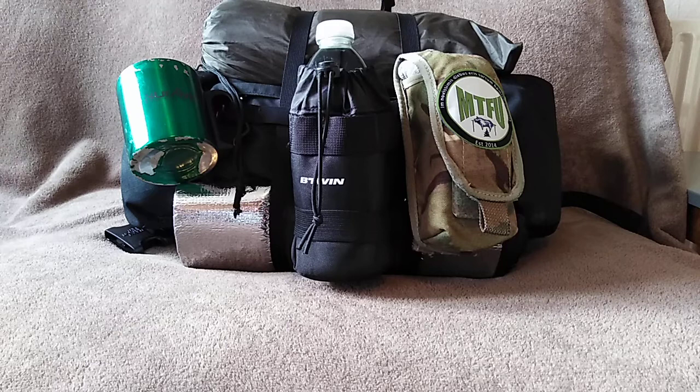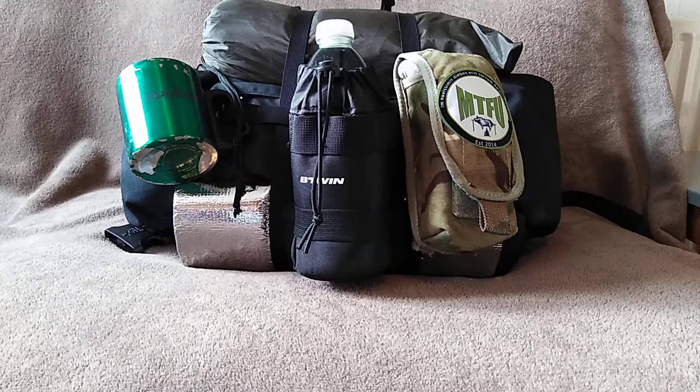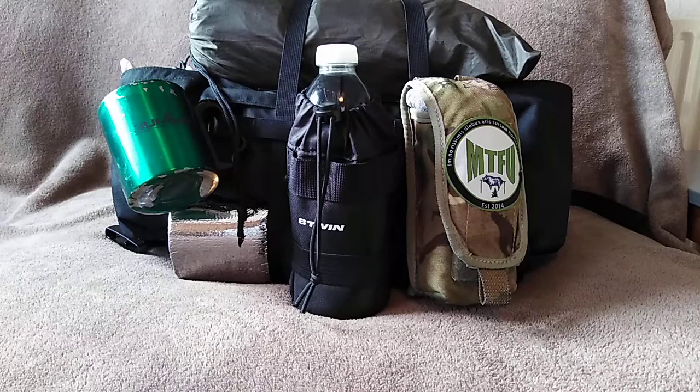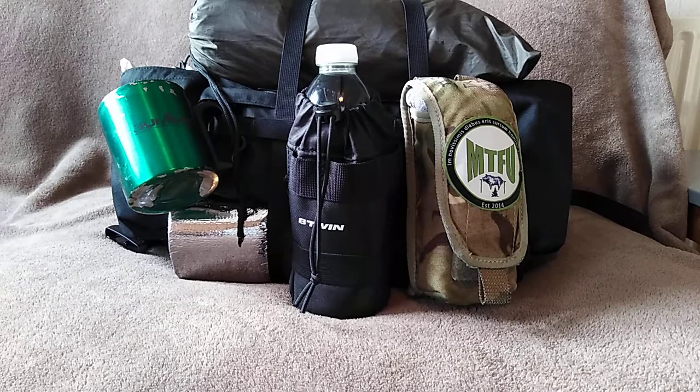Okay guys, it's been a while but here we go. This is just a kit overview of some kit I'm taking out with me on a night out this week. It's basically a lumbar pack that sits down on your hips. I've adapted it a little bit so it has shoulder straps because it's got a bit of weight in it and it wants to fall away from you without them. I'll show you that modification, but for now I'll show you the kit.